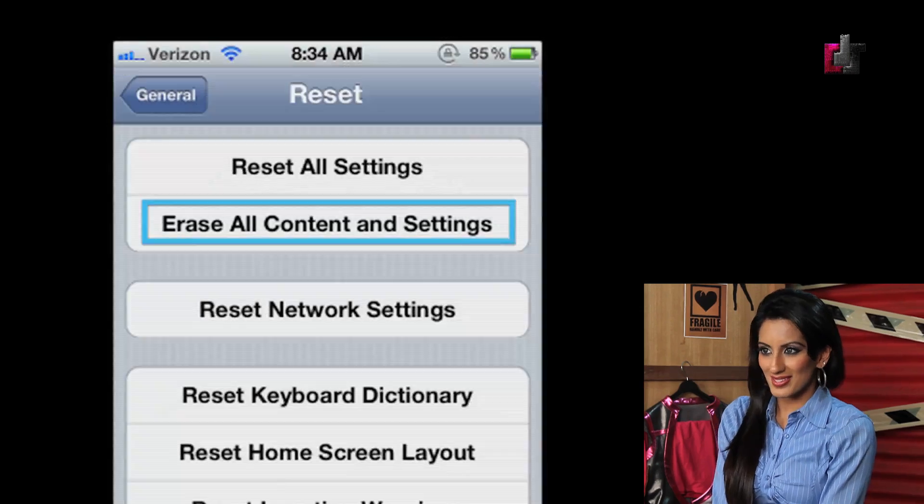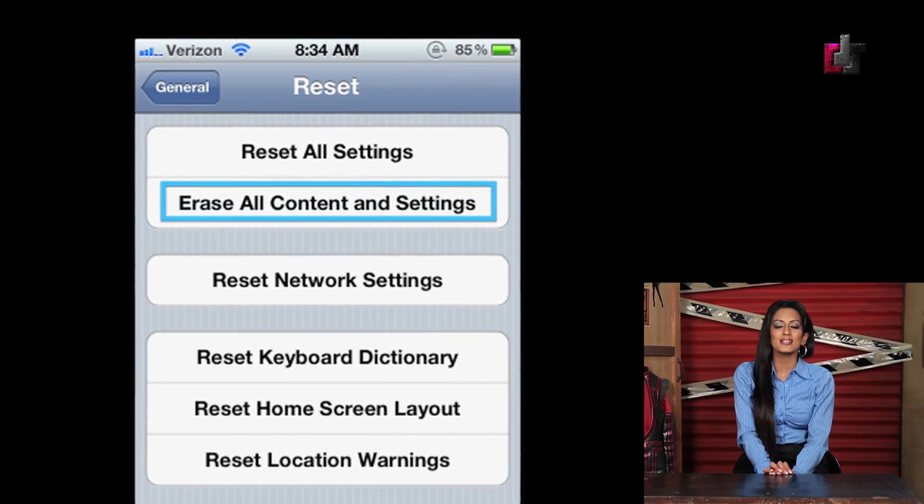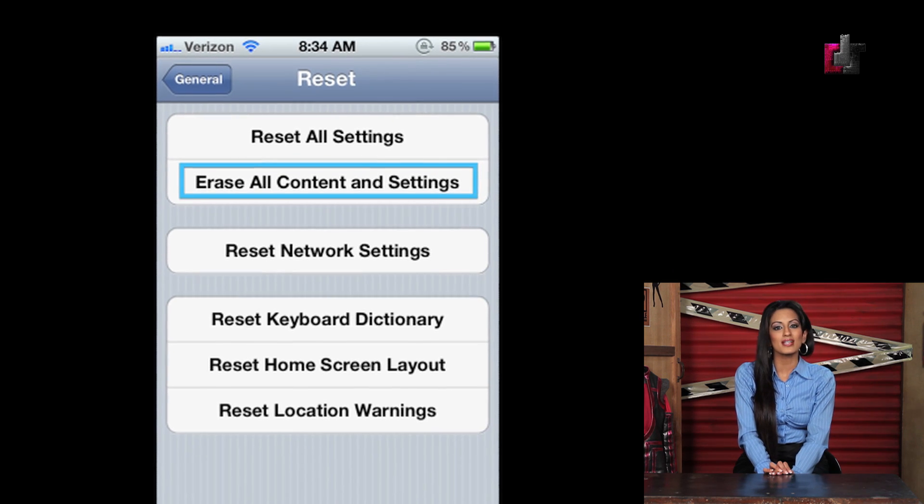Step number three: on your iOS device, click on Settings, General, Reset, and Erase All Content and Settings.